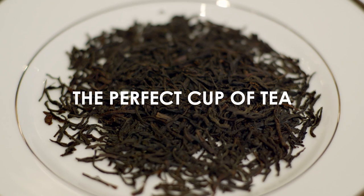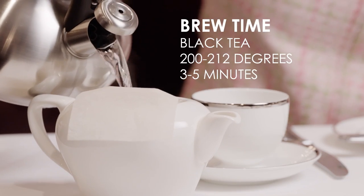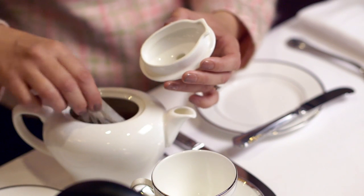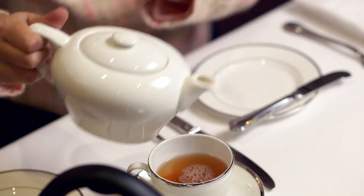You're about to learn how to make the perfect cup of tea. For every six ounces of water you want to use a teaspoon of tea. If you oversteep, your tea could be bitter. If you under steep, you're not going to extract all the beautiful flavors the tea has to offer. Once it's brewed up to the perfect time and temperature, pour your tea.